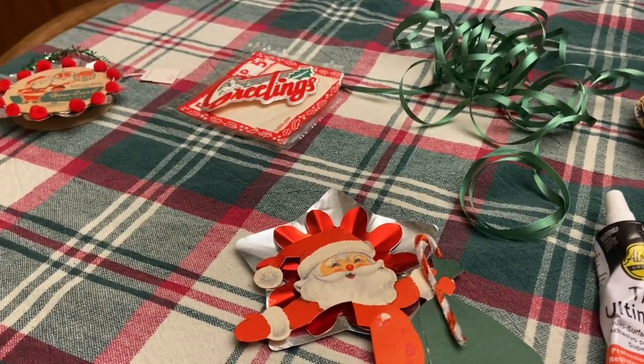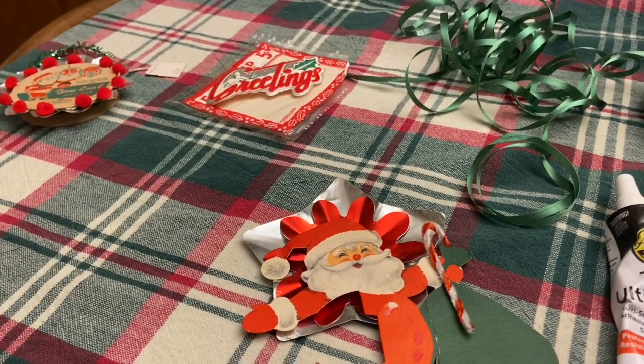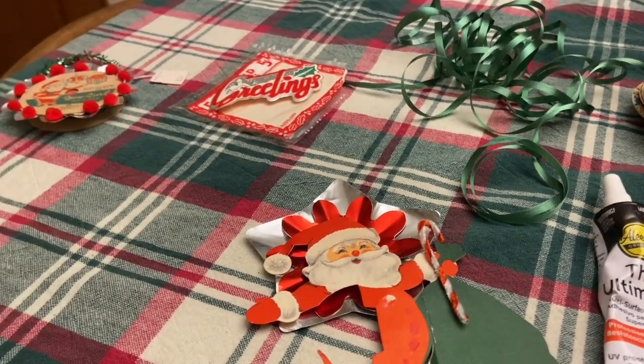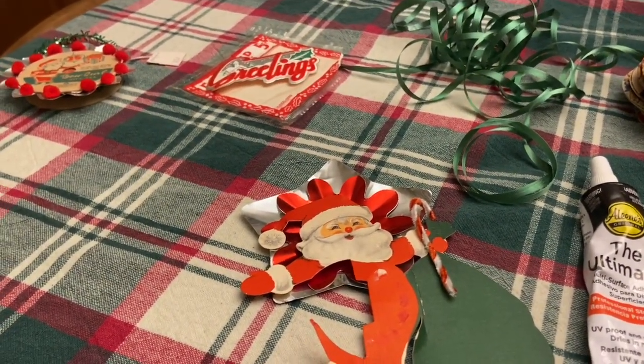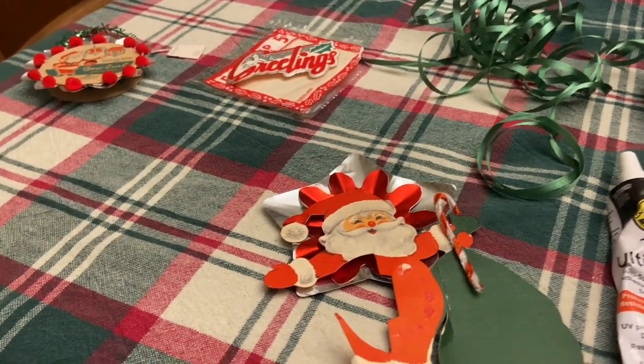Hi everyone, it's Tarnished Treasures and today is January 25th, so you know what that means. Christmas is in 11 months, and I know that sounds silly to say, but it is the truth. I thought I'd just take this day to share some of the Christmas crafting that I've been doing. I craft for all the holidays, all times of year, just when the mood strikes me.